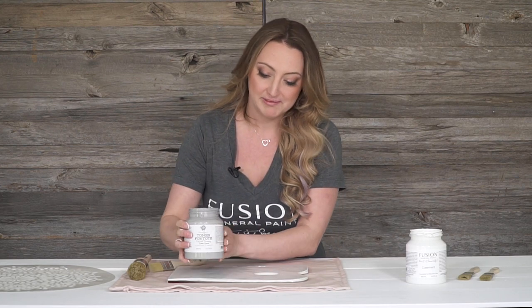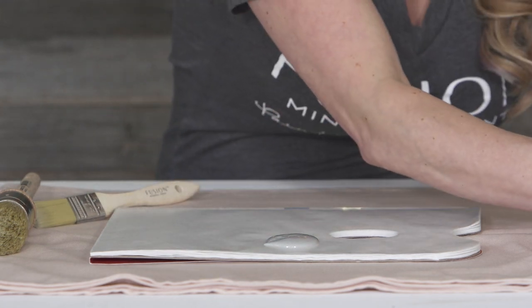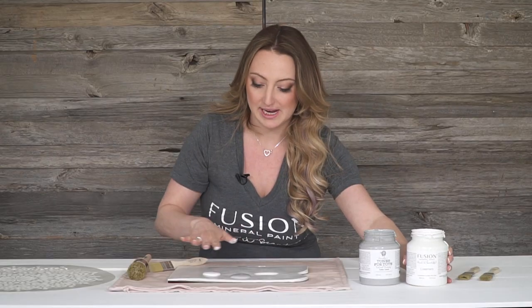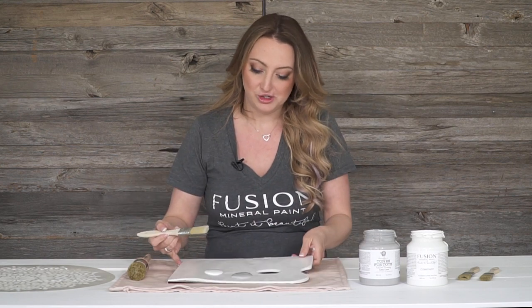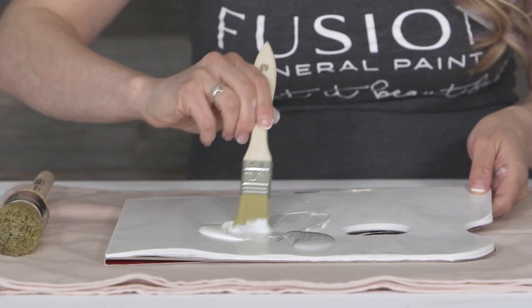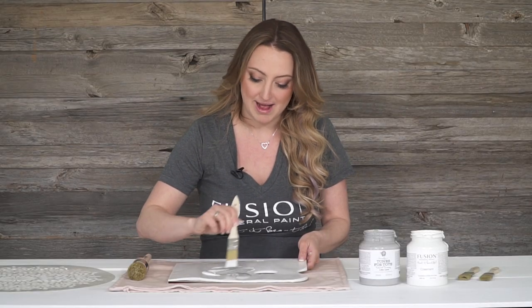We're going to start off with a little bit of color blending and I'm going to make a custom gray. I'm going to be using my little lamb and mix it in with a little bit of casement because I want to get a nice variation of grays and whites on this beautiful pink backdrop. And just to show you how easy the Fusion mixes together, it just blends so beautifully. That's why I love doing my color blending on these little palettes.